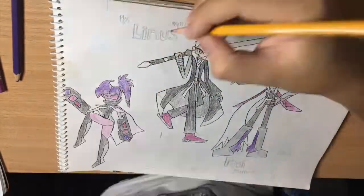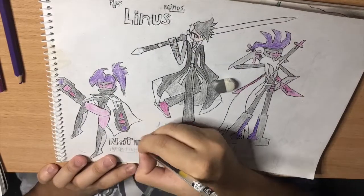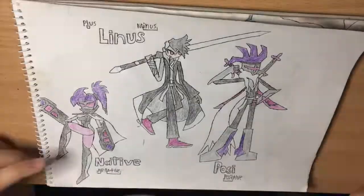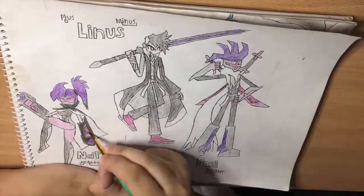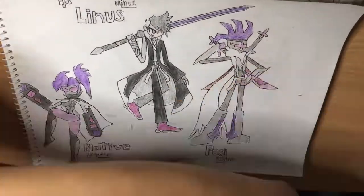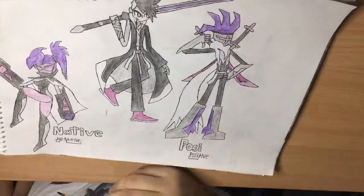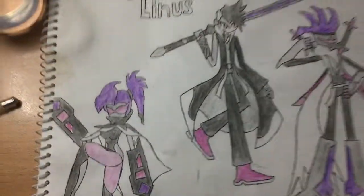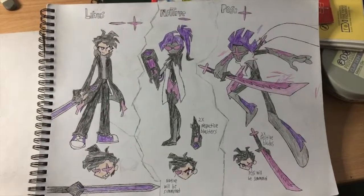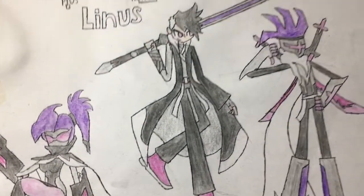I have to say I didn't do that bad — it's the best attempt I've done yet. I hope you like this drawing. This is Linus, who is now a demigod, and Posse and Native are the protectors of the eyes. I'm not an artist like da Vinci or Sultan Sketches or Emirichu or The Amazeng or Ego Raptor or RubberRoss — but I'm really happy I made these guys because they've been inside my head for far too long. This is the before drawing and this is the after drawing.